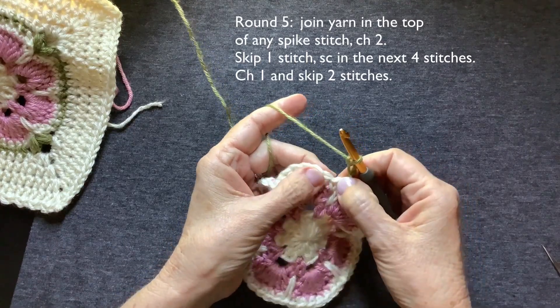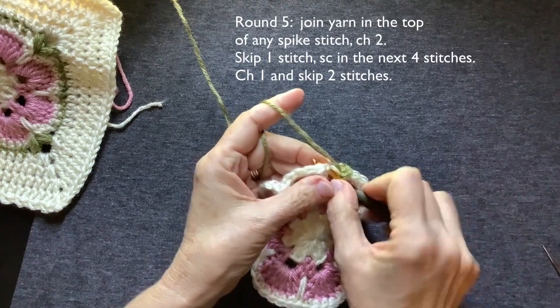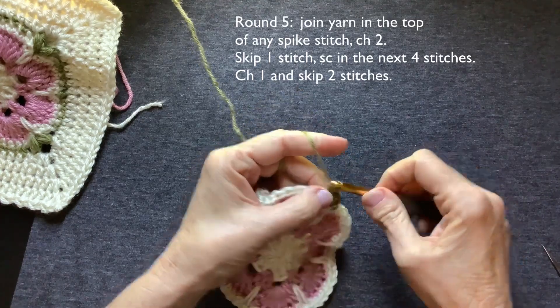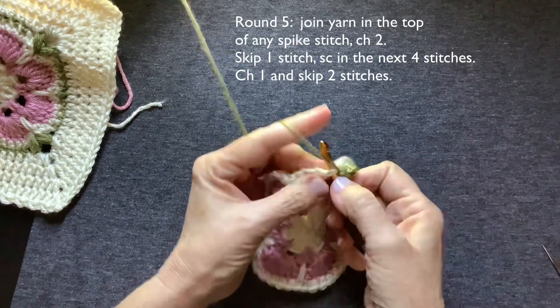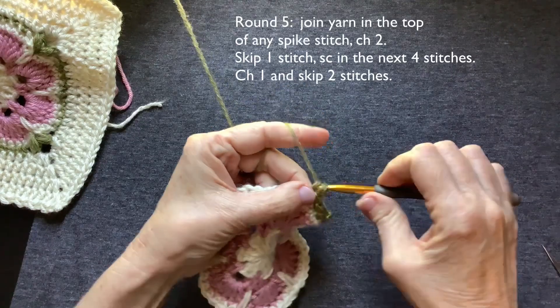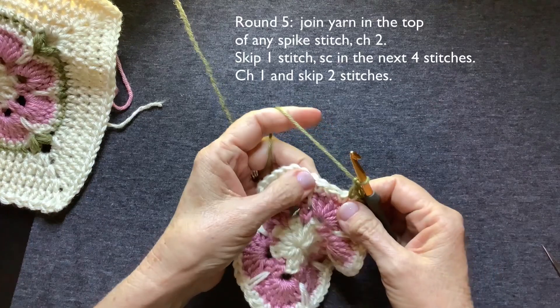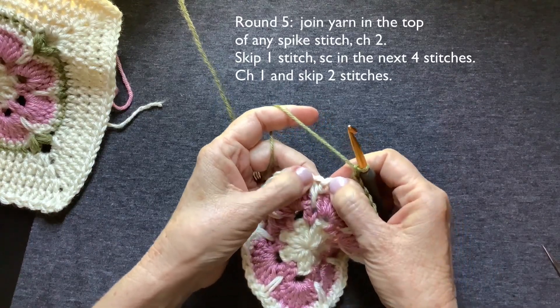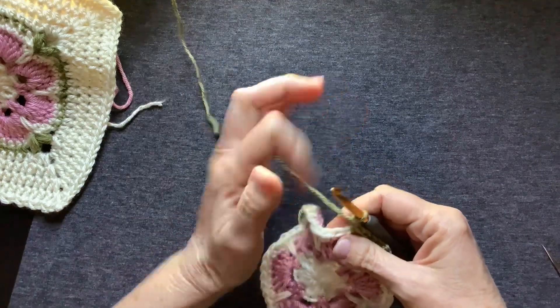Skip the next stitch. Single crochet into the next four — one, two, three, four. Chain one. Skip two stitches. You should now be at the top of your next spike stitch and we're going to make that leaf stitch.